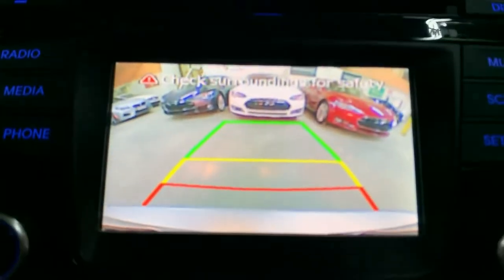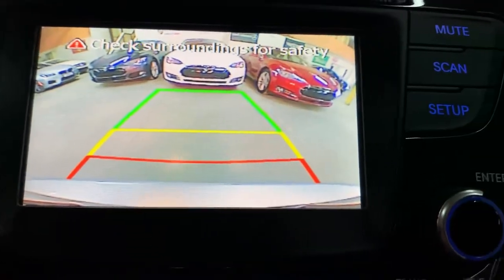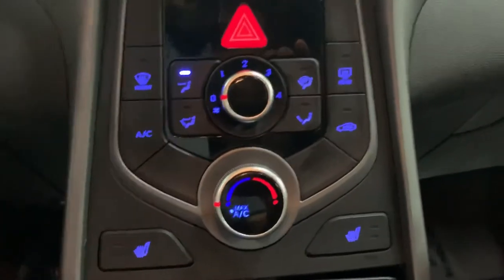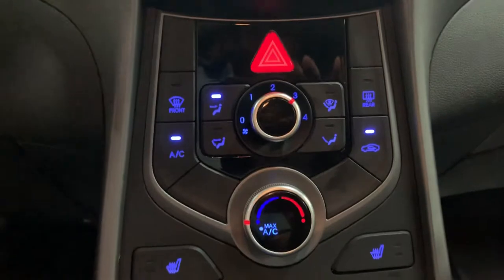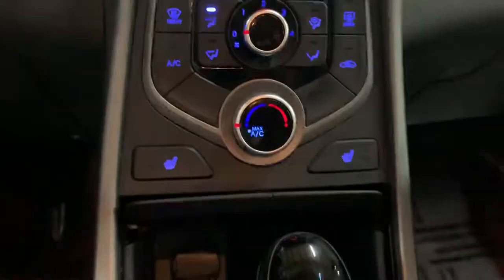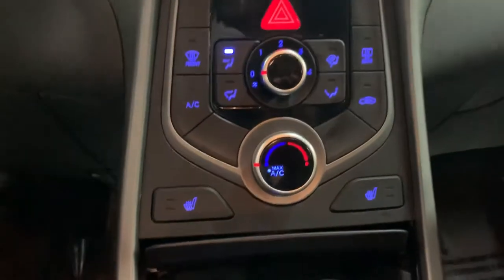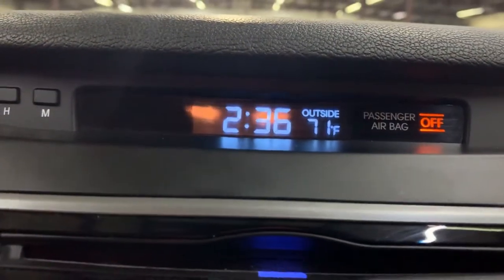We shift it to reverse and the backup camera is working fine — no issues with it. Just go ahead and put it back in parking mode. The AC is working good — just turned it on. You do have your heated seats as you see right there. You're also going to have a clock right here at the top, and it also tells you the temperature.